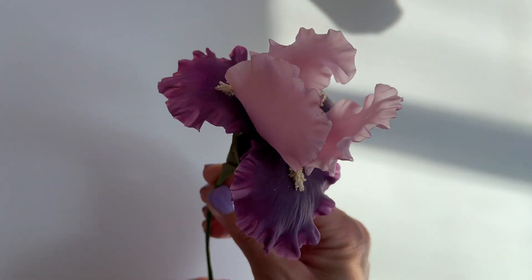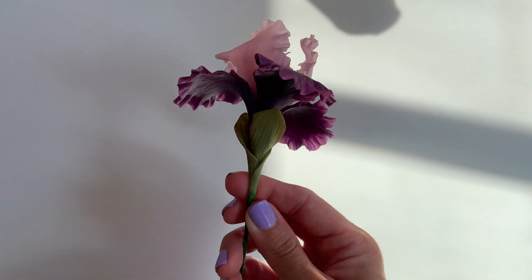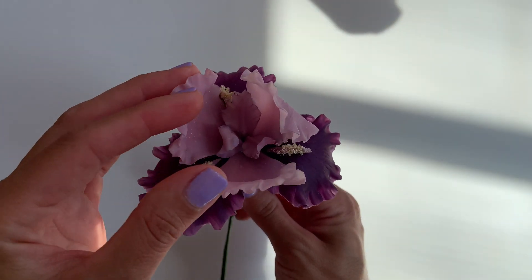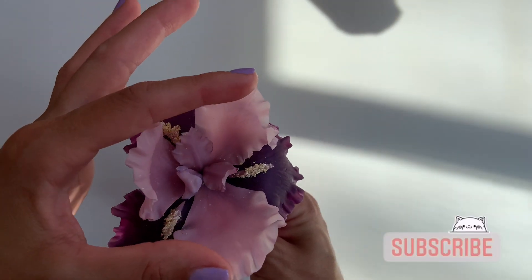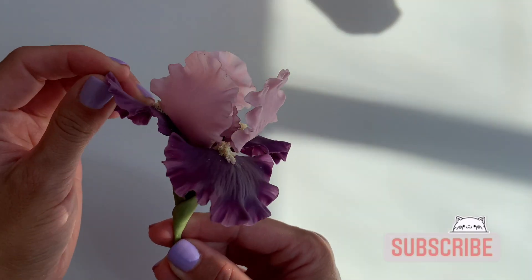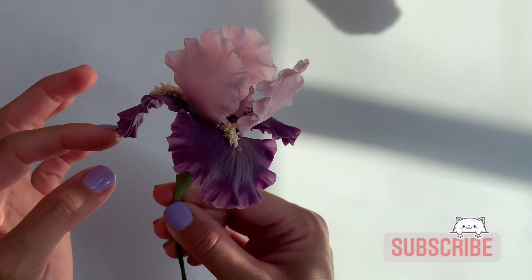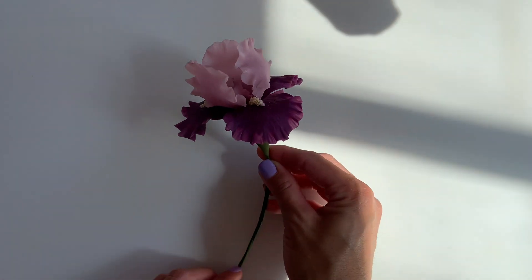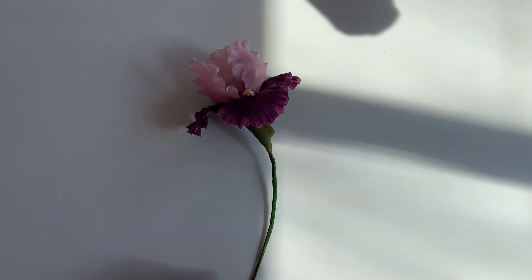And that's it — you have a beautiful bearded iris flower! I hope you guys enjoyed the tutorial. As always, if you liked it please give it a thumbs up, don't forget to hit the subscribe button if you haven't already, and if you have any comments or questions leave them down below and I'll make sure to get back to you. I'll see you guys for the next tutorial.